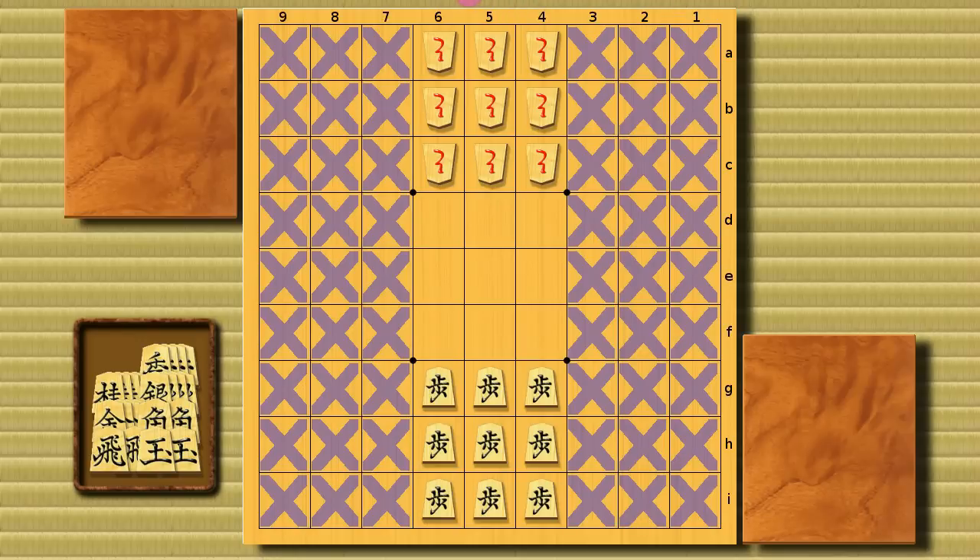We only need the center-most three files — three times nine squares, that's it. Put all the pieces off the board other than the pawns, because we don't use them. In BCM Shogi, I put them all into the piece box. These nine pawns are the pieces for Black, and White uses promoted pawns. Let's say these nine squares are Black's camp and these nine squares are White's camp. The objective is to put all your nine pieces into your opponent's camp as fast as you can. The player who first achieves that wins.